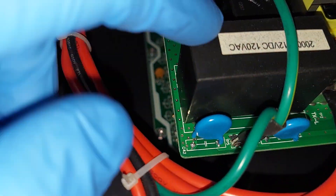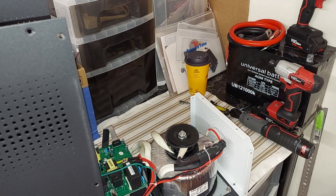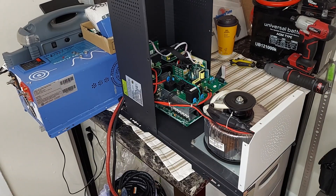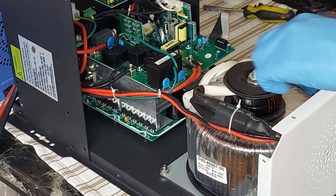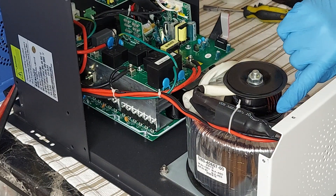We have the ground cables right there. Let me get it on the stand here because it's going to be a little more difficult. I need to turn the inverter around. It's pretty heavy on the transformer side. Alright, there we go — so we have a toroidal transformer.